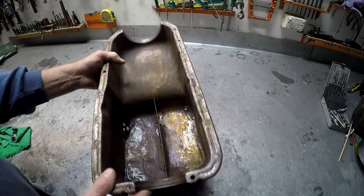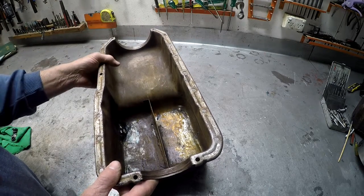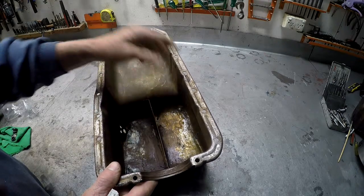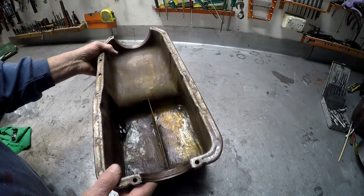The main aim for this sump is to have a gated and baffles system put in it. It's a six-bolt sump, so we don't need to do any conversion there. We take out the old baffle, which is pretty useless anyway — they don't do much.